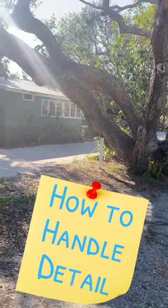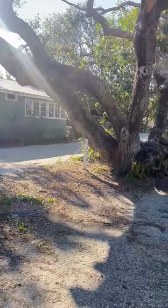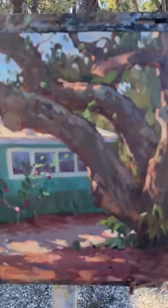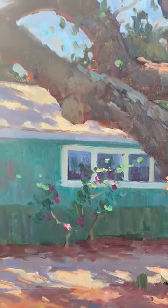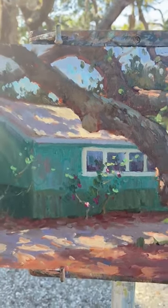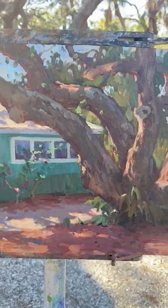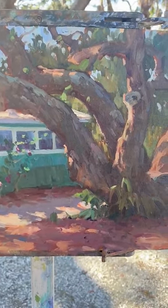Painting a live oak here in Venice, Florida — an old live oak and beach house. I did an 11 by 14 and zoomed in a little bit. There's a lot going on in this painting even though there are large simple shapes; there's a lot of detail, especially in the trunks, and sifting through that detail while trying to keep it simple.